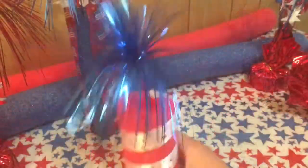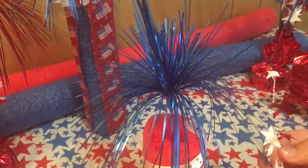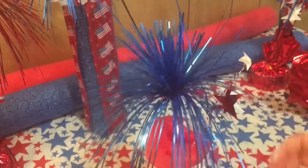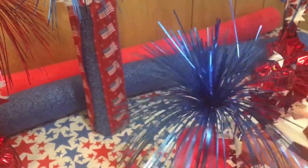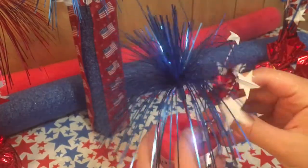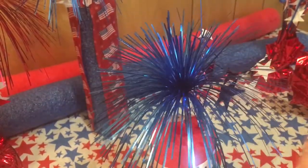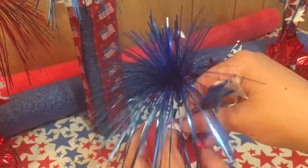With the second one, I already put the firework frilly thing on it, and I'm just going to take the little star pieces and stick them into the styrofoam. This was a lot easier doing it this way — with the blue one I had that fabric on the top and it was really hard to get it in there, so this makes it a lot easier without having that on the top.